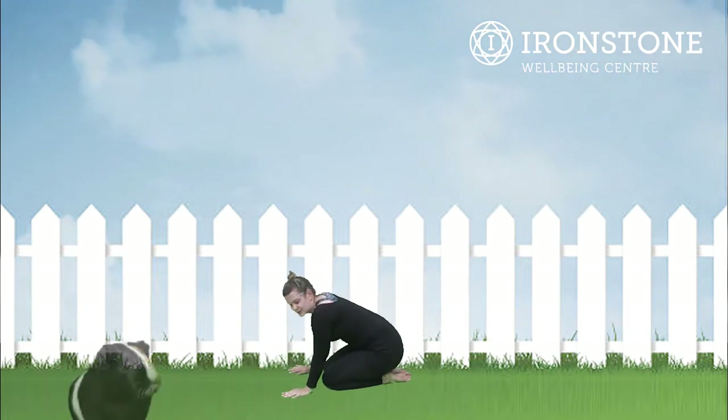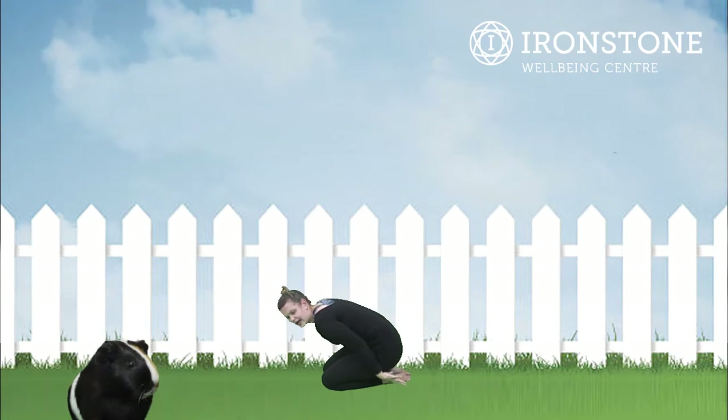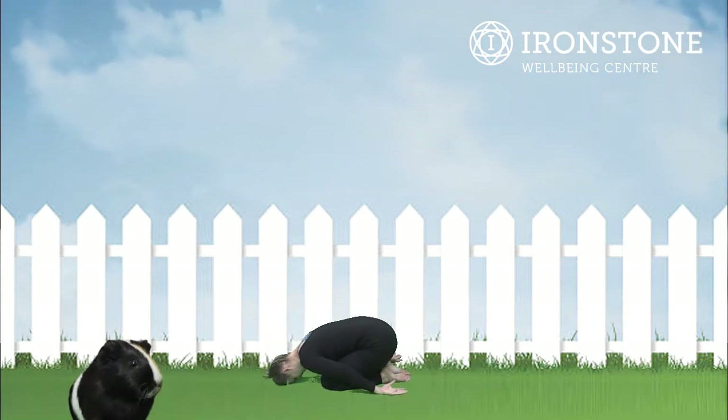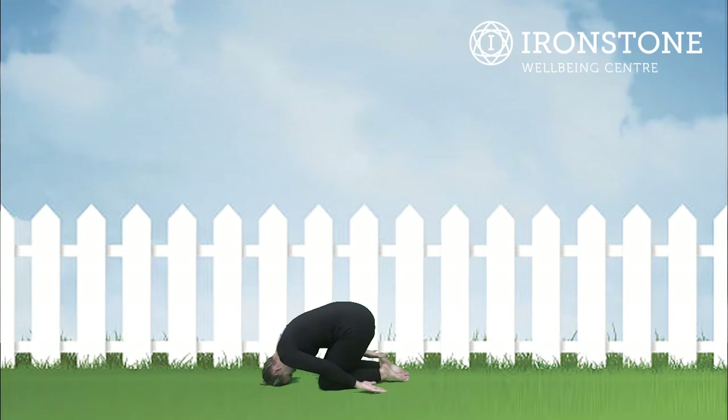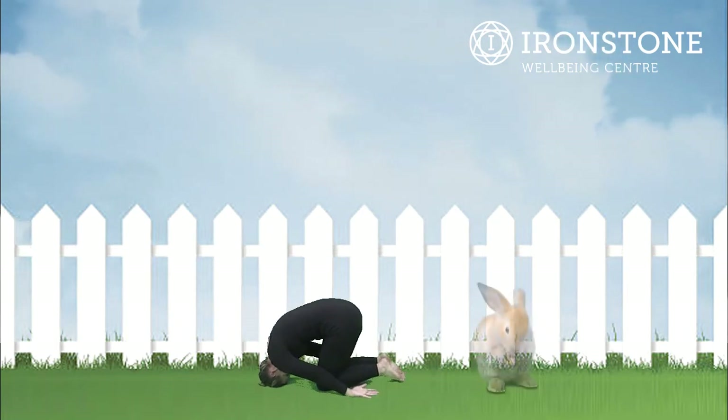And then for guinea pig pose, our next pose, we simply take our arms back like this — well done, putting our head on the floor. Now for bunny pose, we stay here and we lift our bottom off the floor.